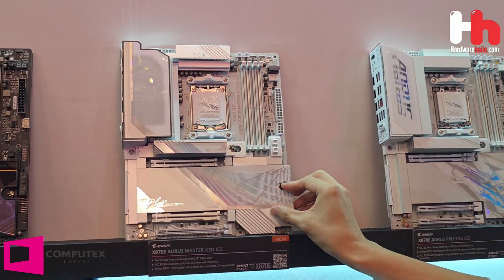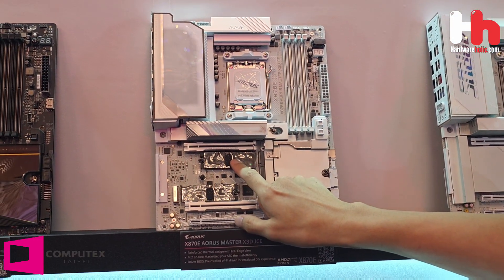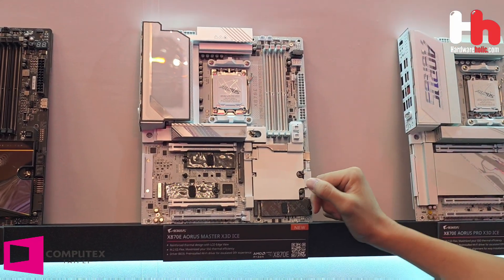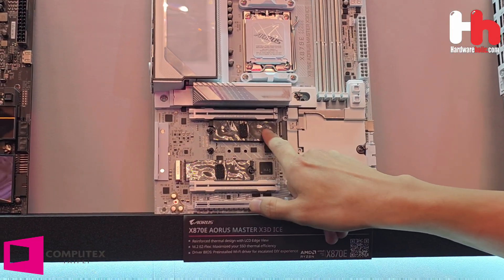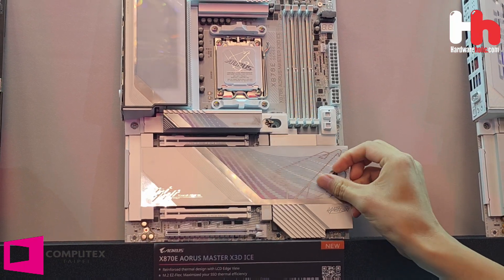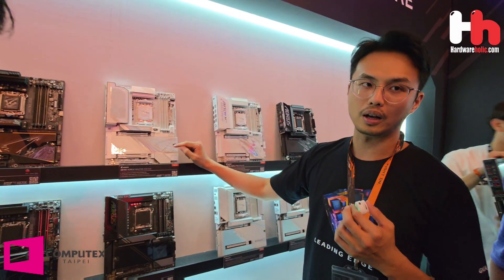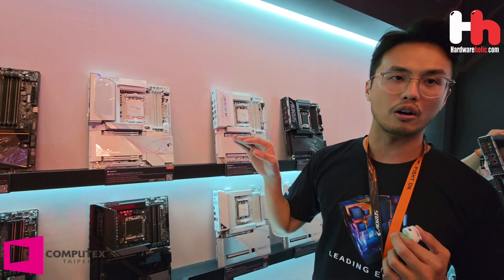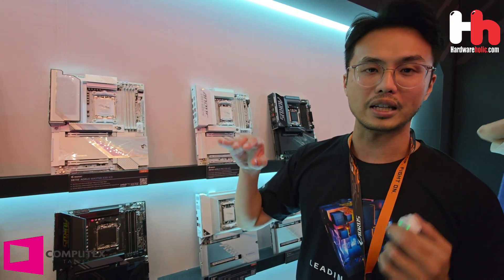The third feature is EZ DIY friendly design. Andrew just introduced the M.2 EZ Flex. You can see the flexibility here — it provides better contact with the M.2 SSD. Once you install it, you get a better contact touch, which can improve M.2 SSD temperatures. Compared to traditional M.2 SSD installation, it will drop the temperature by 12 degrees.